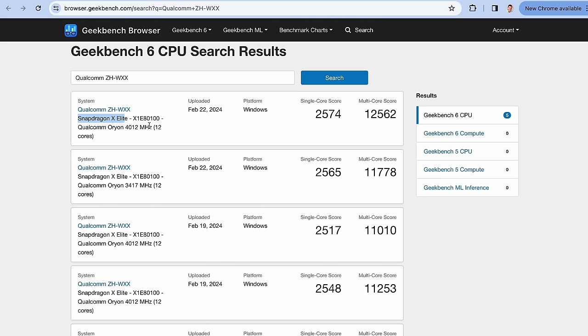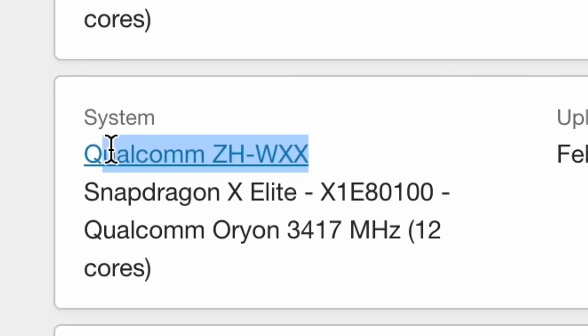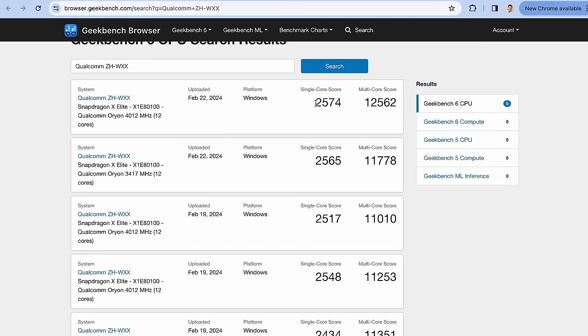Snapdragon X Elite — there are a couple of results here, all from a mysterious machine called the ZHWXX, which is probably a reference machine by Qualcomm, but these scores are actually quite nice. I'm going to remind you what the current status of Apple Silicon machines is, and we'll also compare this to what's going on with AMD and Intel.